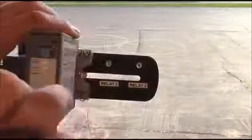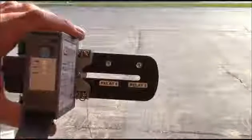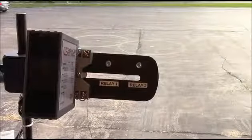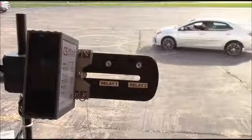Finally, we place the selector into position 1 for A, B, or directional logic. When the vehicle passes over Sensor 1, then Sensor 2, Relay 1 will activate.